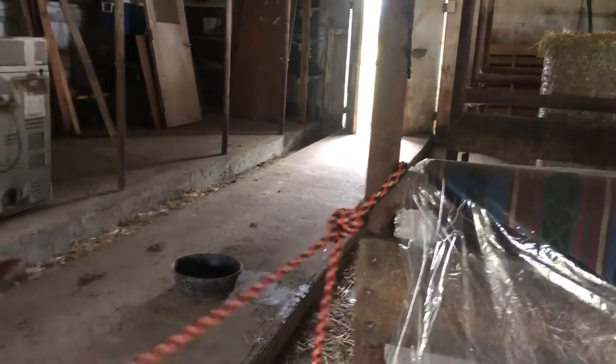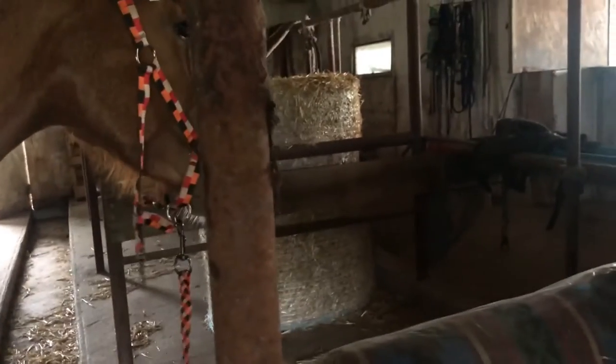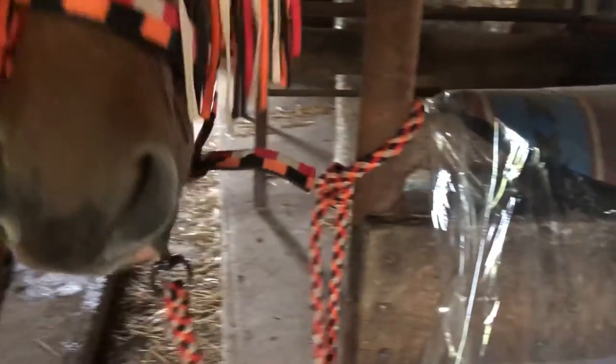Some safety things I want to point out: that throat latch is not done up, and that's because horses can literally break their necks if they happen to rear up. The only reason she's tied here today is because she's not standing still.